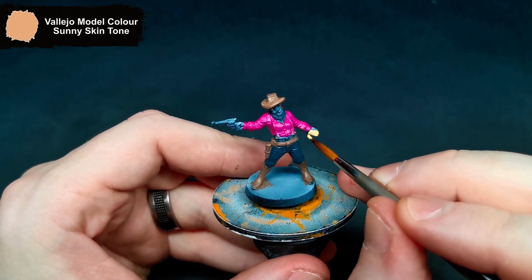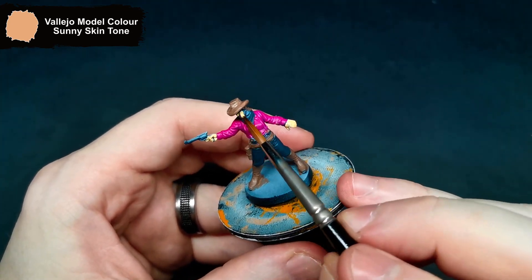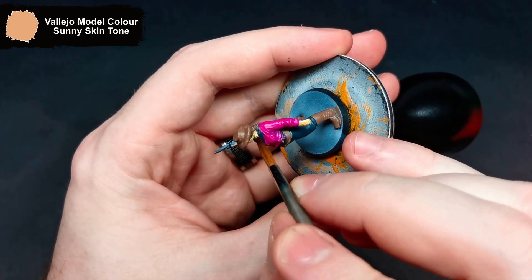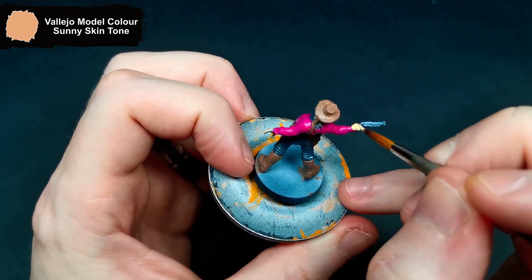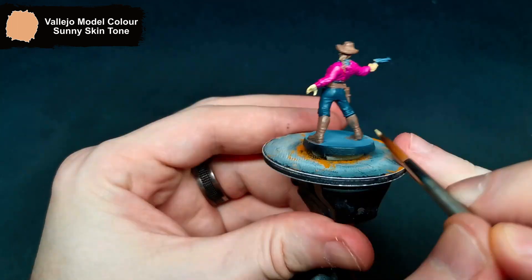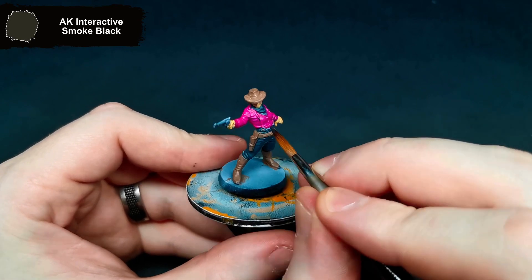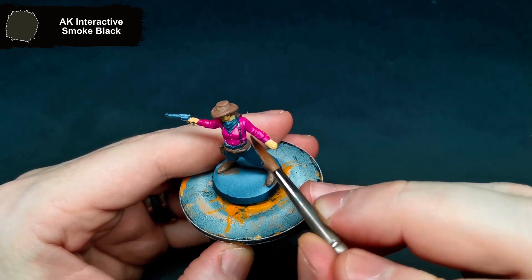Getting her exposed skin done, I went with Sunny's skin tone. For her braces, I grabbed Smoke Black. I also tried to dot in her eyes with this, but decided against that after I messed it up as soon as I put the paint there.